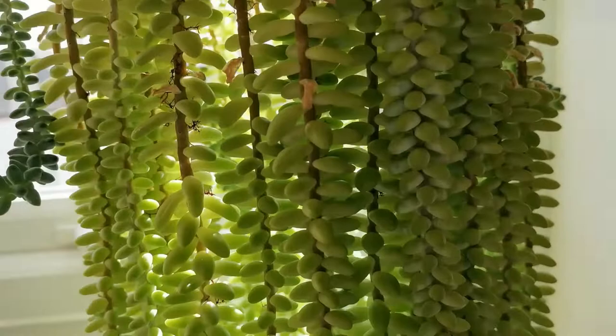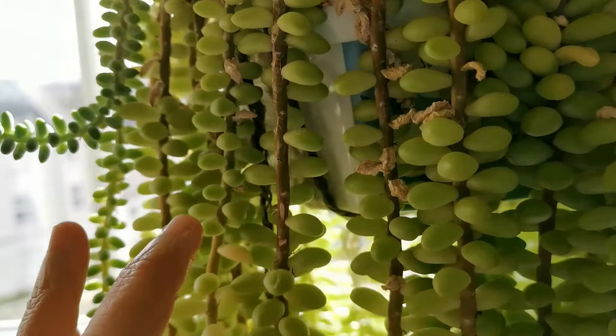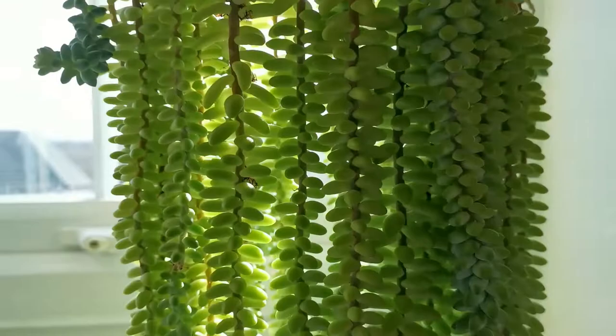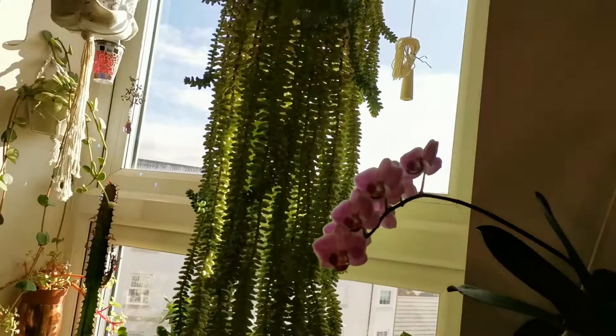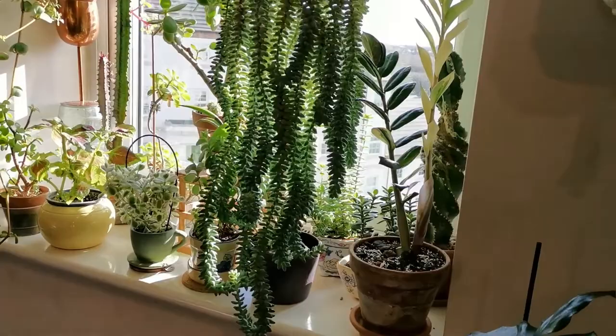So I looped some thicker material underneath the pot to help support its weight. I've been putting off repotting this plant because it's going to be a lot of work and I'm always afraid to lose a lot of beads, because they are very fragile — the beads could snap off very easily.